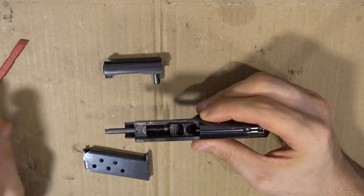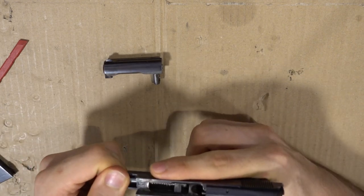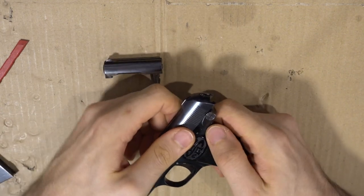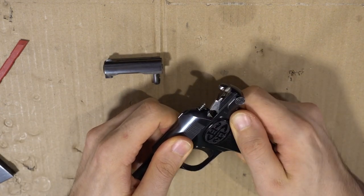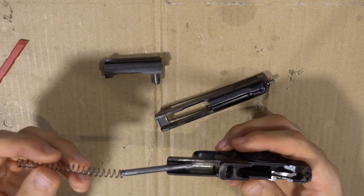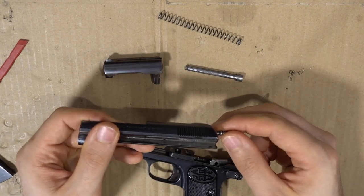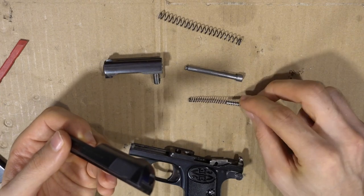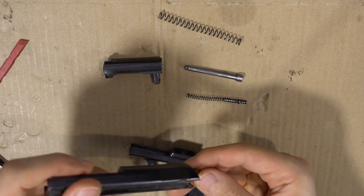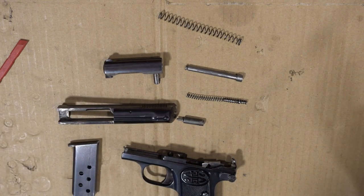Now that the guide rod is tilted we can lift the barrel out. For further disassembly, pull the guide rod of the recoil spring back into its hole, rack the slide, let it go carefully, and take the slide off the frame of the pistol. This also allows you to remove the guide rod and the recoil spring. Inside the slide you can remove the spring, the cocked indicator on the back, and the striker itself — and that's all there is to disassembly.